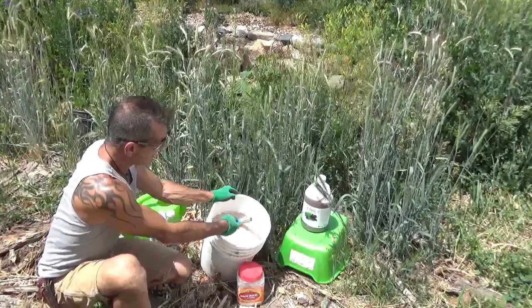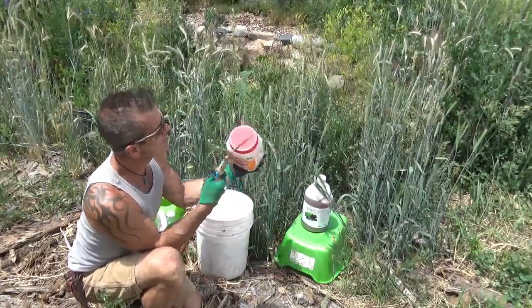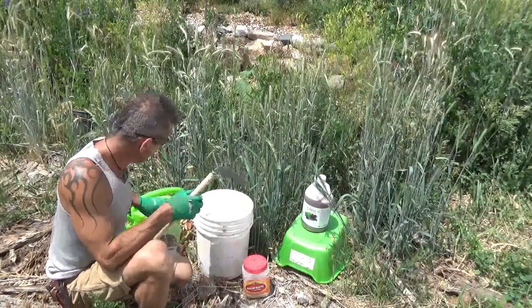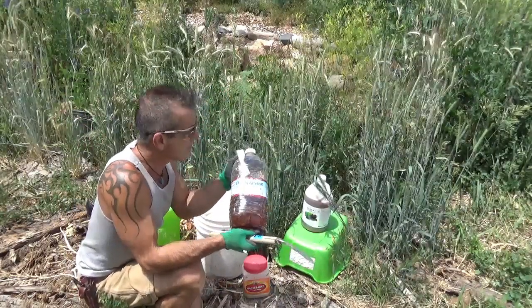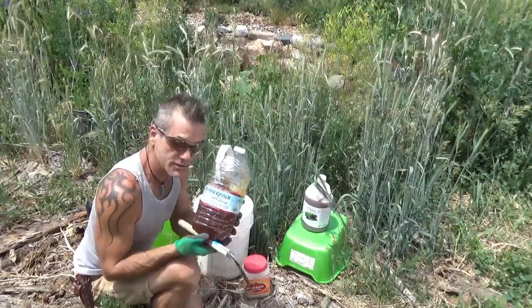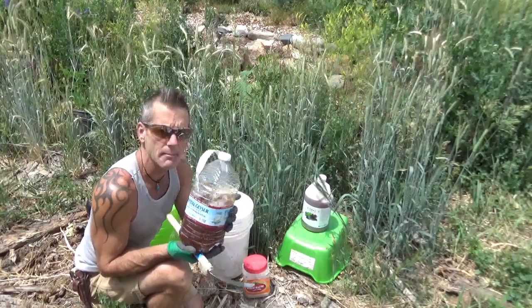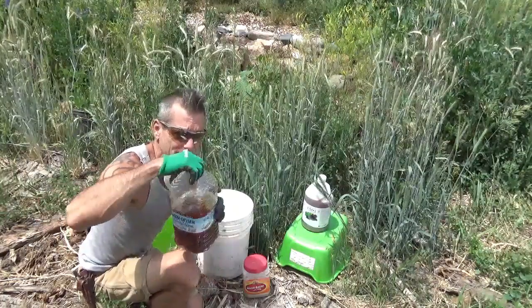I've made a spreader for it - it's just some holes in a container that I reused, kind of like a confectioner's sugar shaker. You can see it coming out there. I have some mixed EM1 that I'm making - I've made 10 gallons of this stuff with just using this much so far, and now it's fermenting in here. I can just take this and make more the same way, perpetually and continuously, forever.